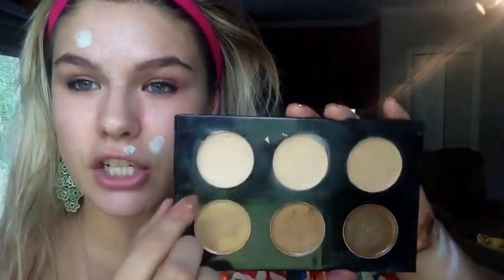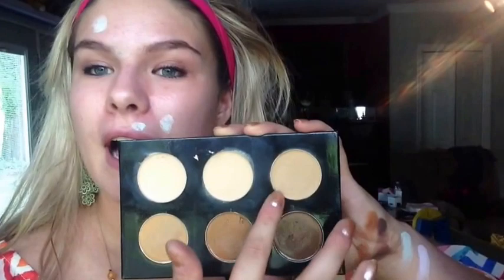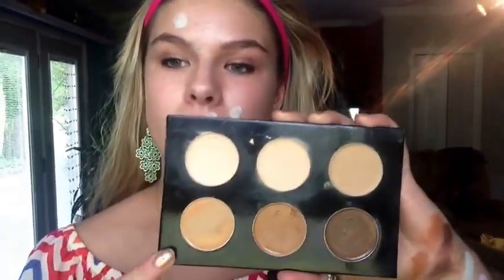Then we have the makeup kit — let's go ahead and go in. This is the foundations. So you have your really light shade over here, your medium-light shade over here, and then you have this medium tone and then a darker shade.